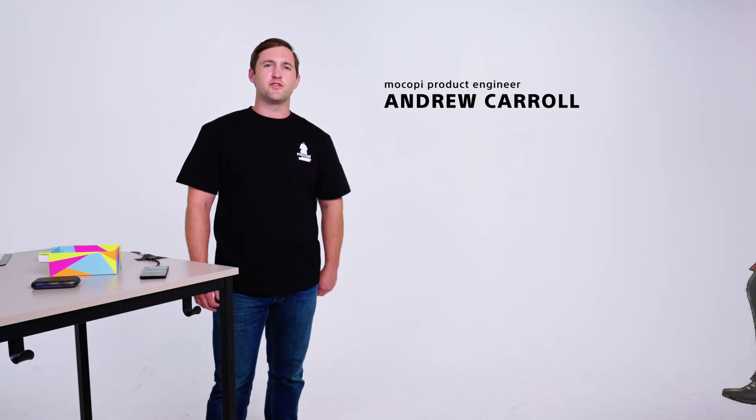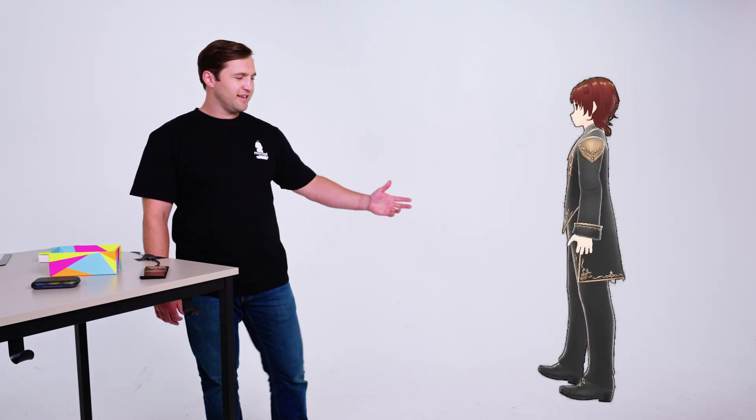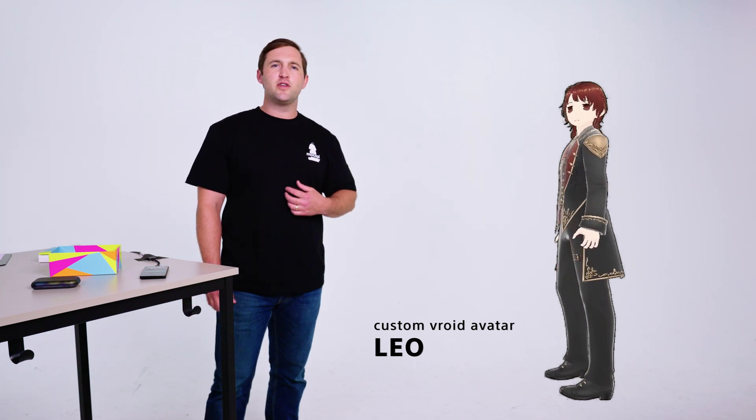Hi, everybody. I'm Andrew and I'm here today with my virtual sidekick, Leo. I'm on Sony Makope's product team and I'm here today to show you how to set up, pair, and calibrate your Makope system so you can begin capturing motion from anywhere. You ready, Leo?